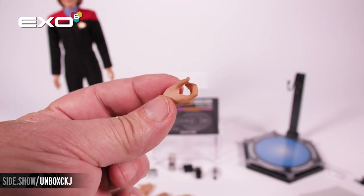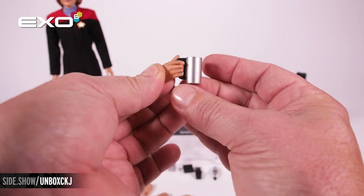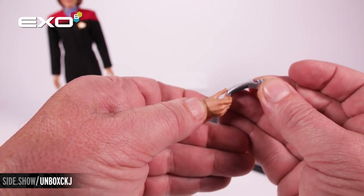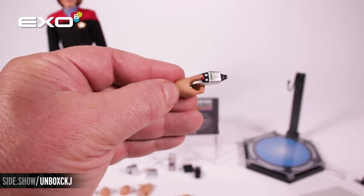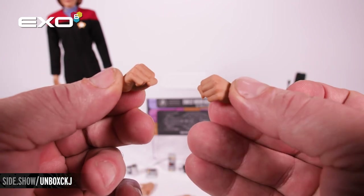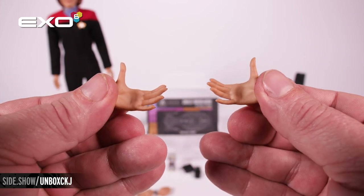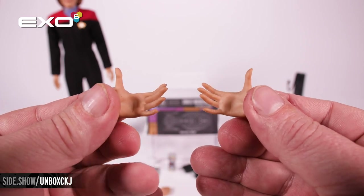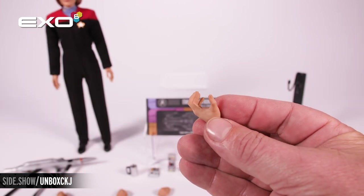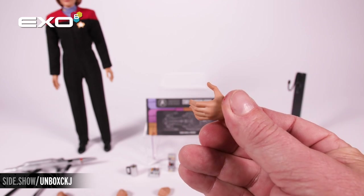The first specialty hand is the coffee mug holding hand for holding Janeway's black coffee. Next is the phaser holding hand, and there is both a right and left version. Next we have right and left fists. The next specialty hands are widespread hands for going over the hips of Janeway in a pose she was known to take in command on the bridge. The last specialty hand is an open left hand for going underneath the phaser rifle, but will also hold the data pad.